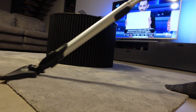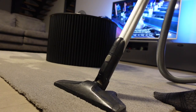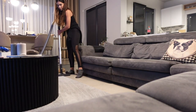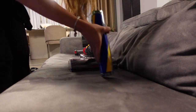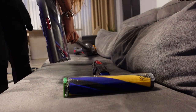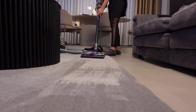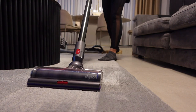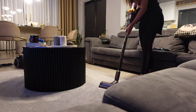Şimdi öncelikle kendi normal evimde kullandığım süpürgemle halının bir kısmını süpürüyorum. Bunu sert zeminlerde deneyeceğim için başlığını değiştiriyorum. Şimdi ışıkları kapatacağım ve size bir köşedeki toz birikintisini göstereceğim.